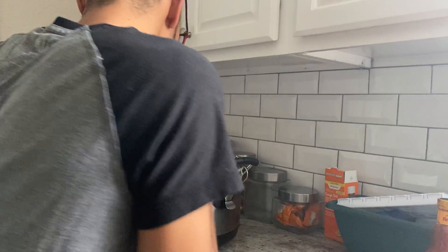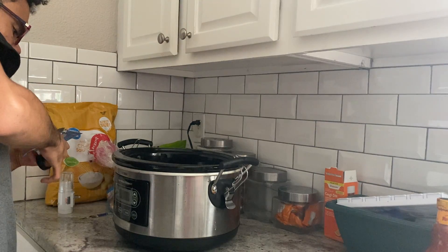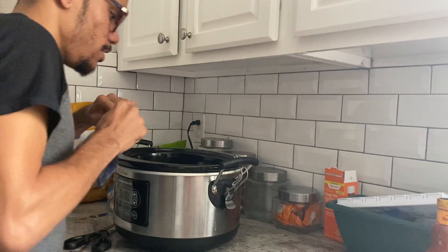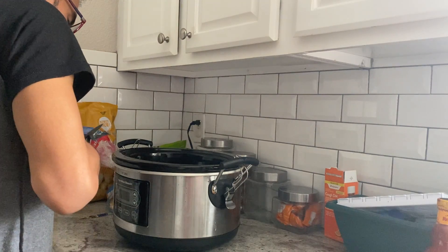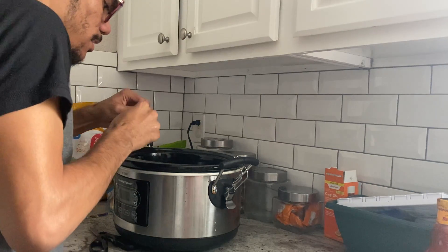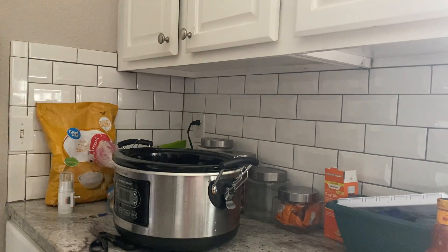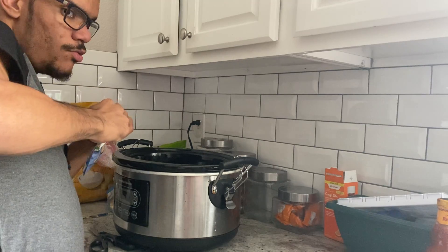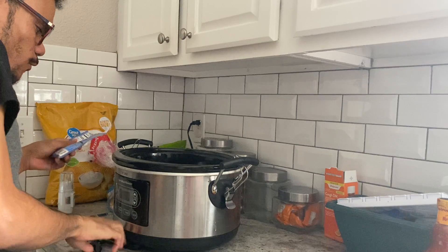Now remember, you can adapt this recipe. I'm using three chicken breasts, which is great for the slow cooker. This will feed my whole family. If you had a smaller family of four or six, you could adapt this recipe in any way, shape, or form you want.